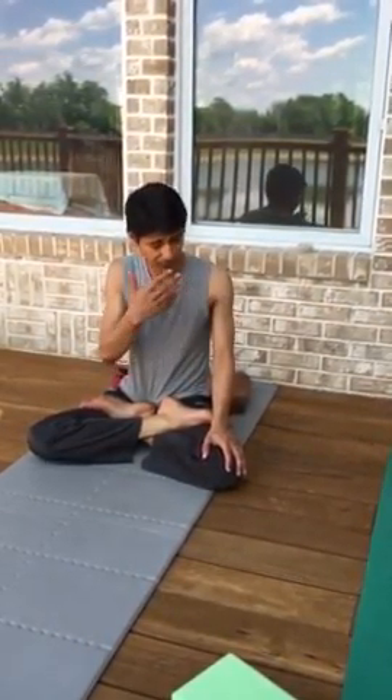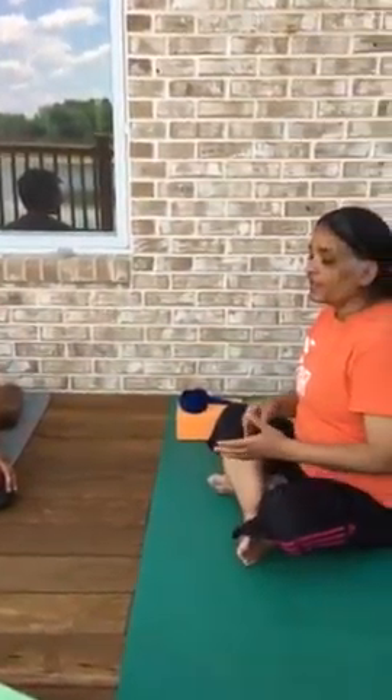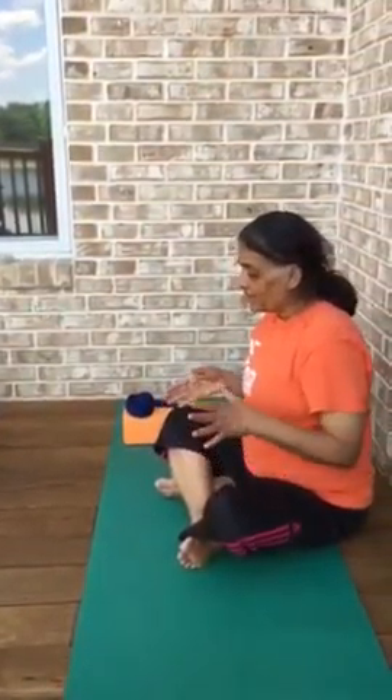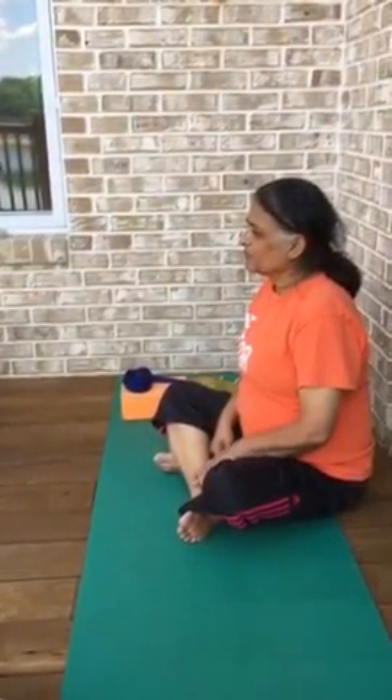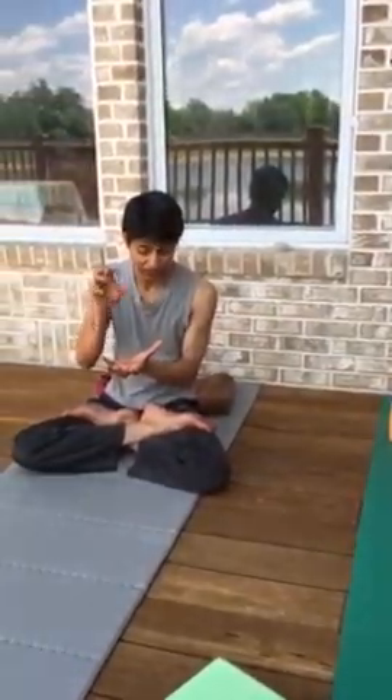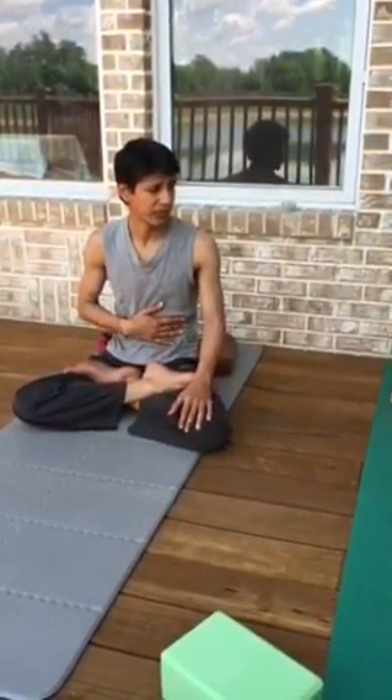Start with Kapalbhati and Anulom Vilom. Kapalbhati you can do for 5, 10, 15 minutes. For Anulom Vilom, it's been said: I guarantee there will not be any disease that comes close to you. Kapalbhati is really powerful because — think of a jar: if you want to fill it with fresh content, you need to empty it and clean it. You're focusing on exhalation, picking out all this stale air and strengthening the core.